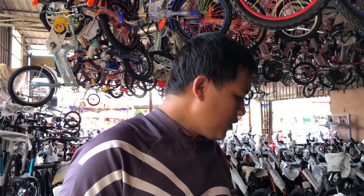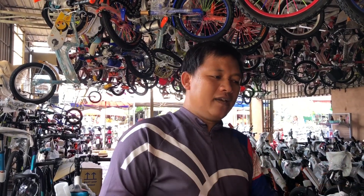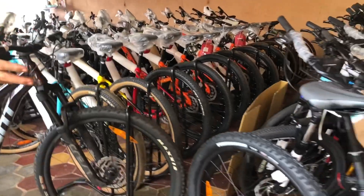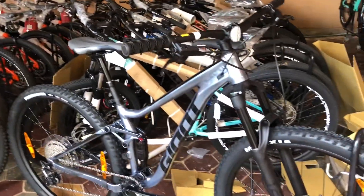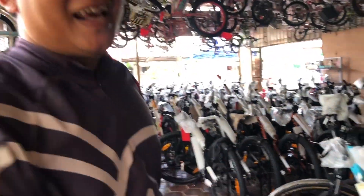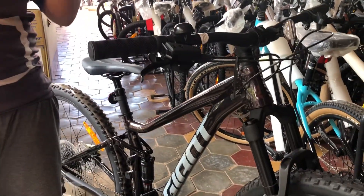Okay, hello everyone, welcome to Polet Antoinette Village. I am Polet, and today I am going to review a new bicycle for you guys. After Bon Tony reviewed the Giant Stance 2, now it's my turn — it is the Giant Stance 1.